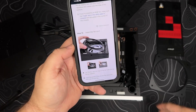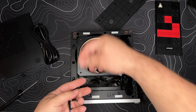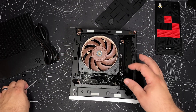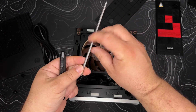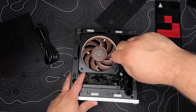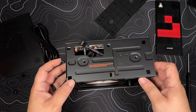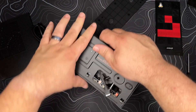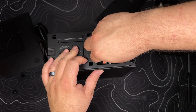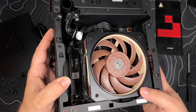Insert the fan duct — so this guy goes in here. Clean routing. You can see the cable there.